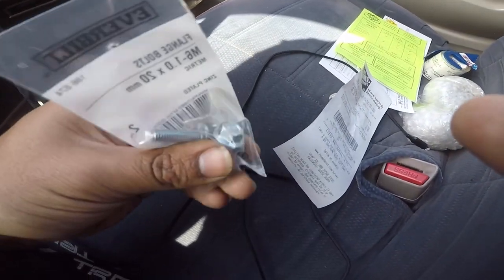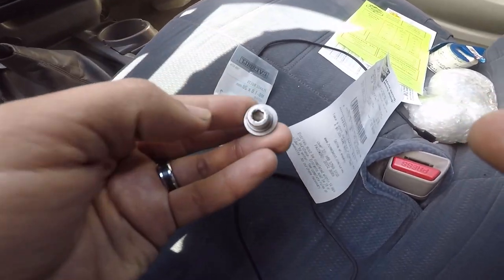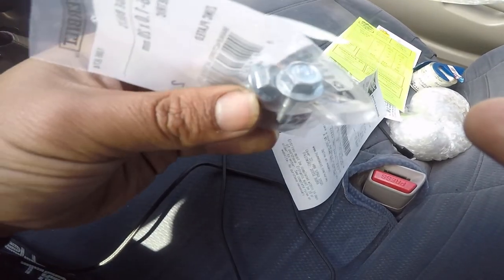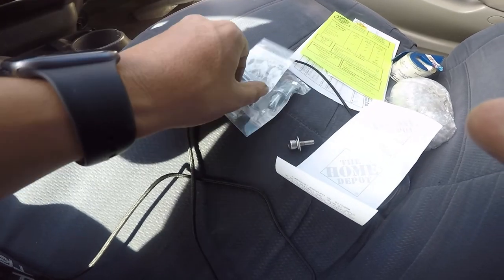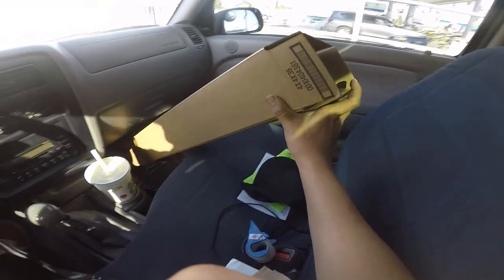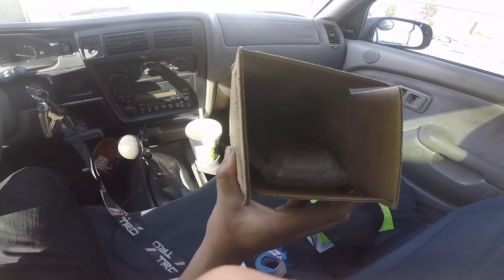They did have this style with the hex but they were black, and I didn't think they were gonna match, so I ended up going with these — that way he has them, and if he wants to change them he can. So there it is: I bought the box, 4x4 by 36, fits perfectly. I just need to stuff some stuff in there so it doesn't move around and then ship it out.